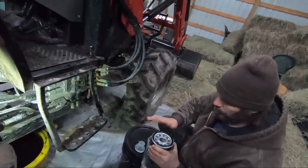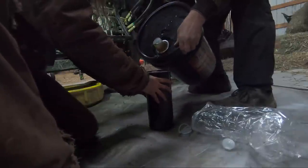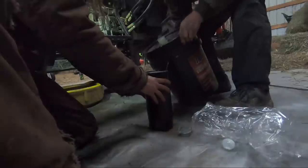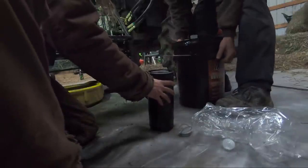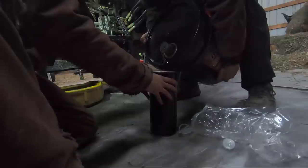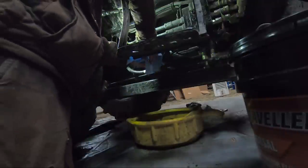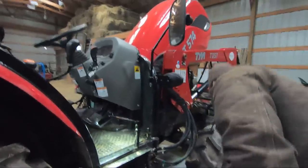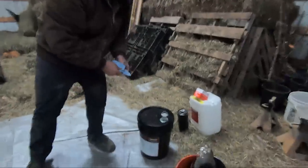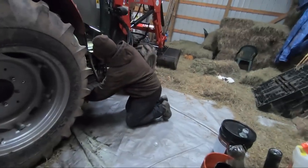Do you need me to hold that while you pour it? Yeah. They didn't line the lid up with the handle, you know what I mean? That's a pain. All right, so we've got all the filters changed. Now we can put the fluids in. It's going to be impossible unless we dump into a small container.